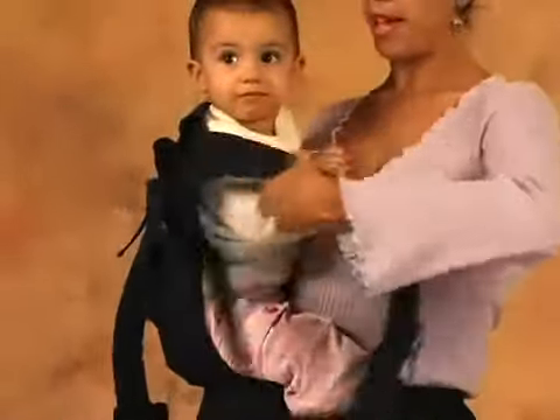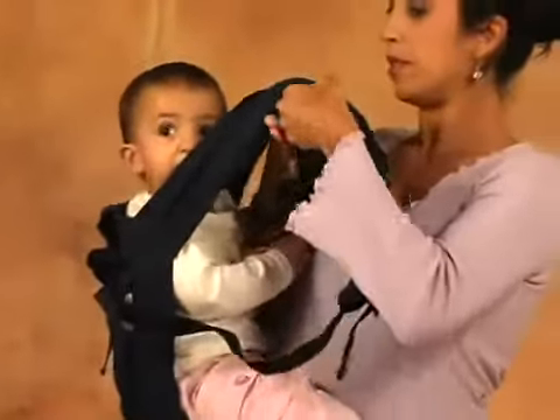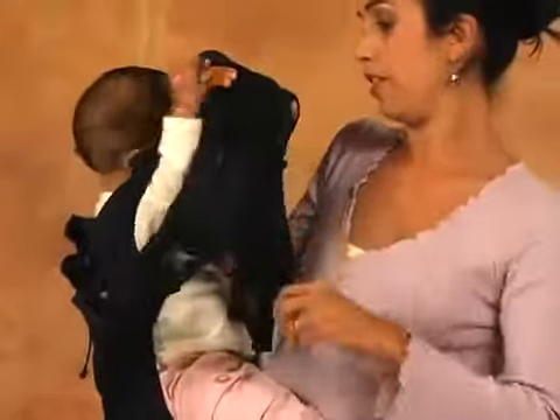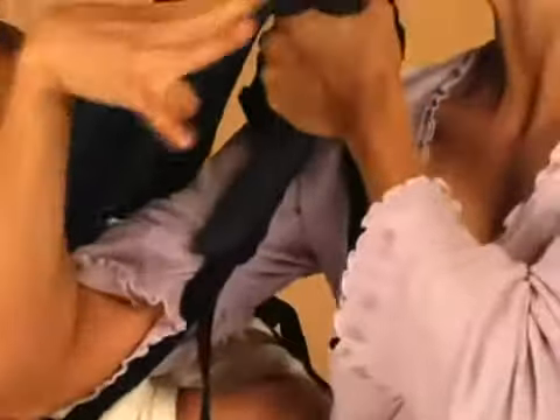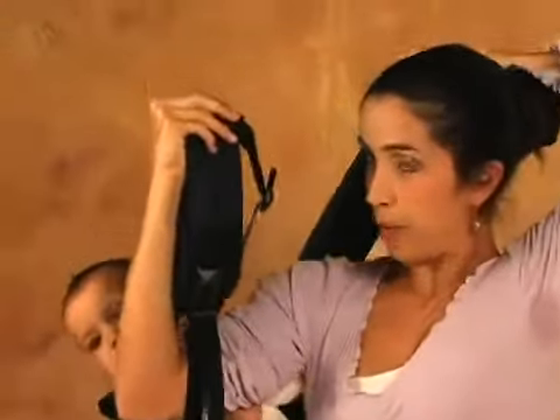Center the baby inside the carrier. Hold both shoulder straps together. Place your hand in between the straps, in front of one through the other. Then you're going to have each strap in one hand.